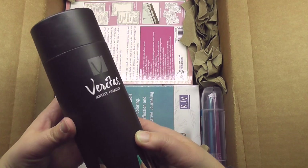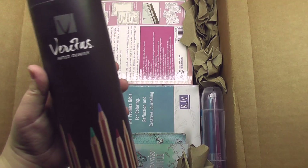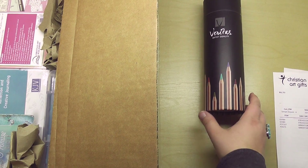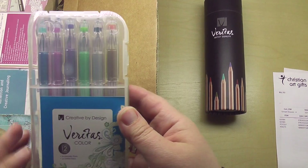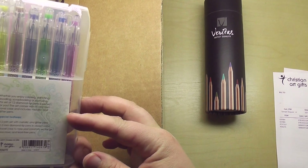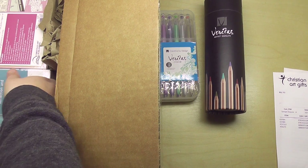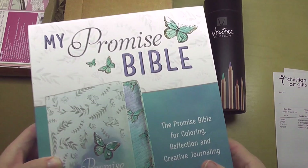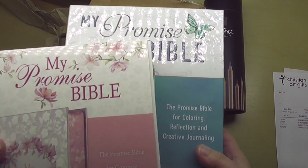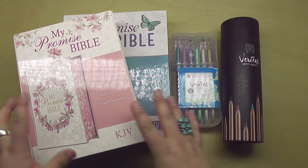Things are packaged really well. I'm very excited about this. These are the Veritas artist quality colored pencils. It looks like they also sent me a set of Veritas metallic pens and glitter pens — so fun! I've not heard of that brand before, but that doesn't really mean anything, I'm just not familiar with them yet. And then they've sent me two different Bibles — their two brand new Promise Bibles. So this is what we're going to be unboxing today. How awesome is this? I can't wait to open the Bibles.